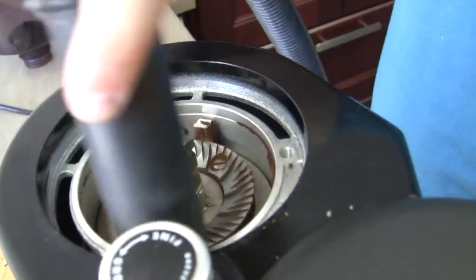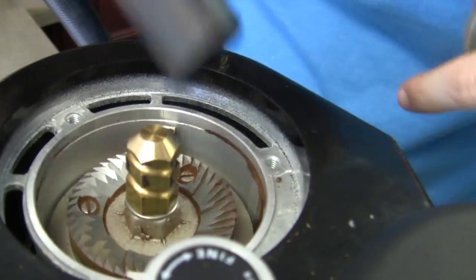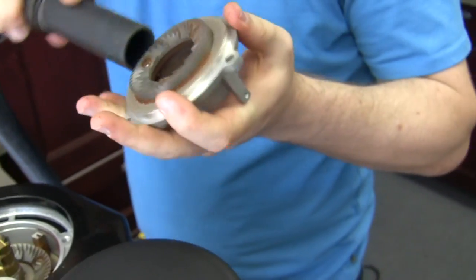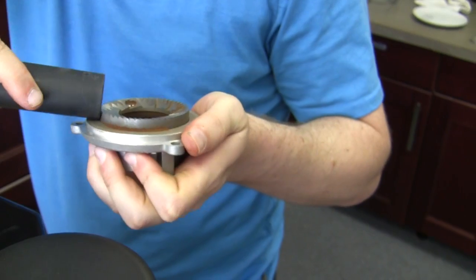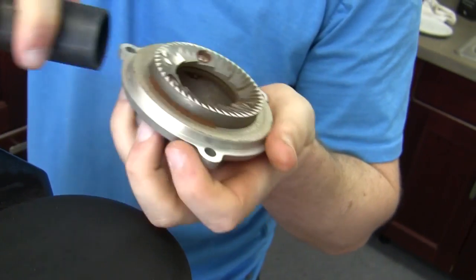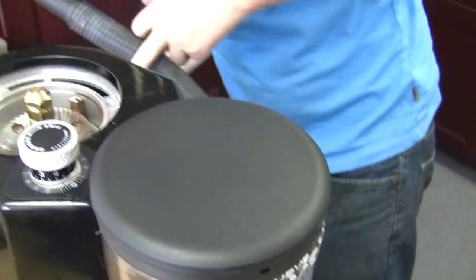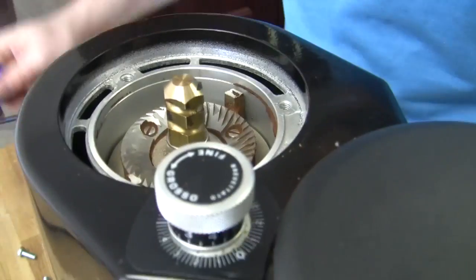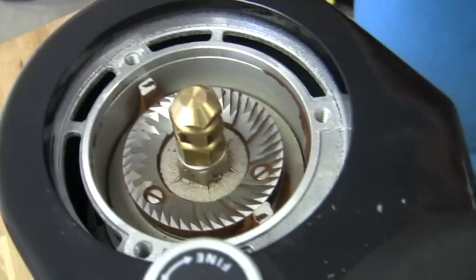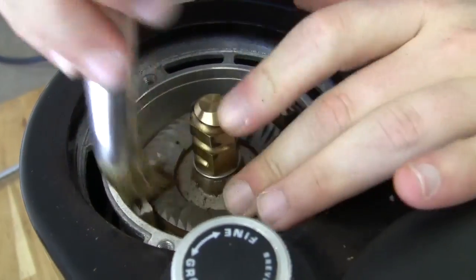Let's just get all these grinds out of there. You can see it's a pretty open interface as far as getting most of this stuff. I like to try to make sure I really get around those rims — you can see how it's nice and clean there. It's really nice and wide open in here, so we can take a little brush or something like that and really get down in there and get most of that out.